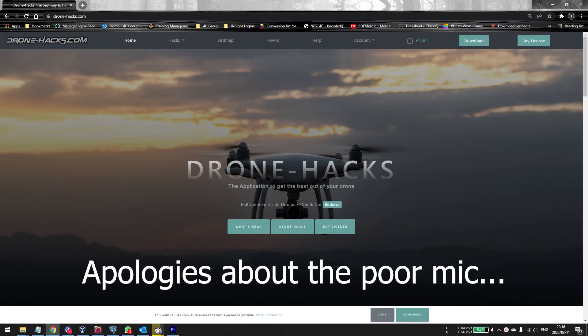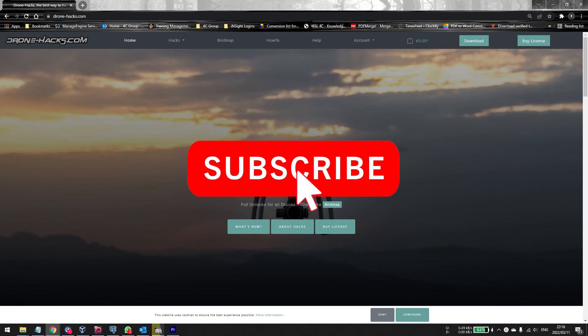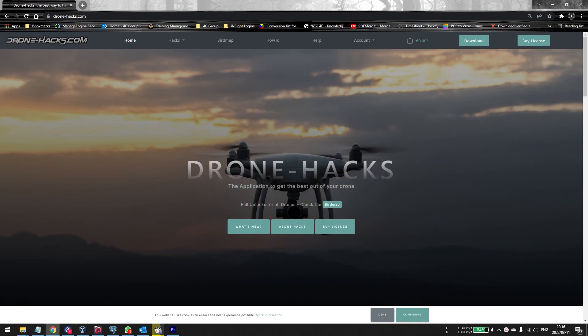Hey everyone, welcome back to another video by Infinity Drones. Today we're going to take a look at how you can downgrade the firmware of your Air 2 and your Air 2S, even though you've upgraded to the latest version.